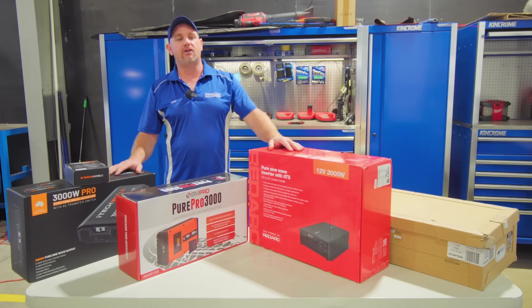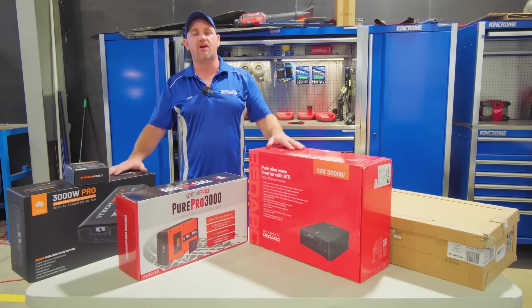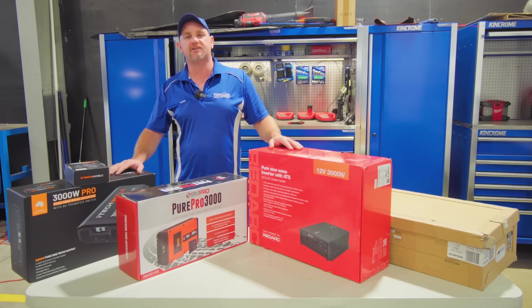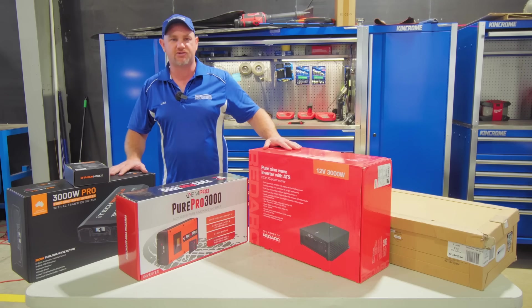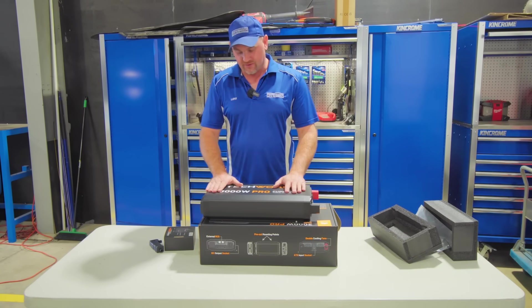If you have your own inverter that you've purchased, we can fit that for you — no problems at all. The only thing we find if you purchase it yourself is that for warranty you have to go back to wherever you bought it from. If we supply and install it, the whole system is warranted — if there's a problem with the inverter you come straight back to us and we hold the warranty. Also, if you're travelling throughout Australia and there was a problem, there are agents throughout Australia for all of these brands that you can go to.